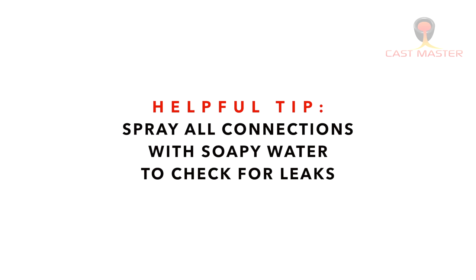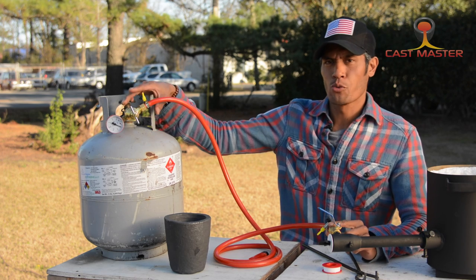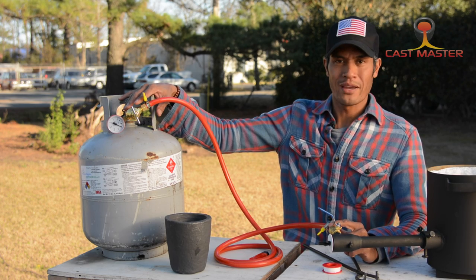An extra safety measure is to spray soapy water at every connection area to see if there are any visible leaks. Now that you've secured all your valve connections and tested with soapy water to make sure there is no gas leaking, you're now ready to ignite your propane furnace.